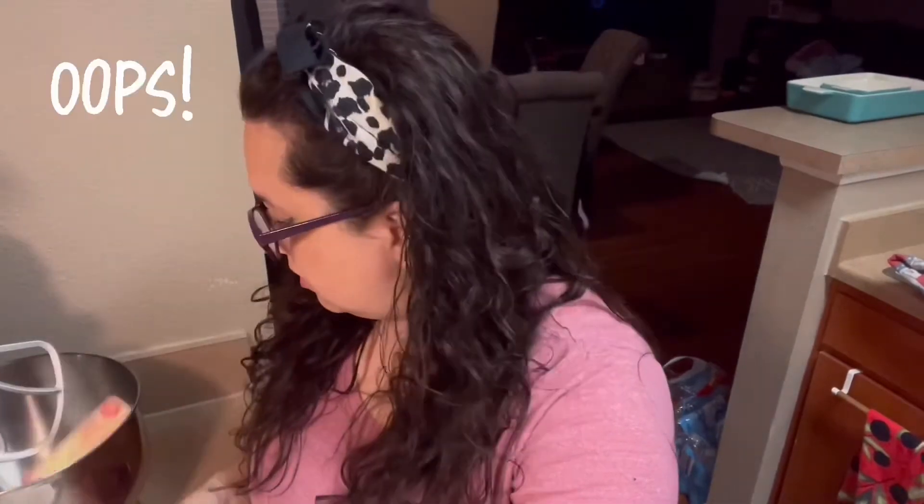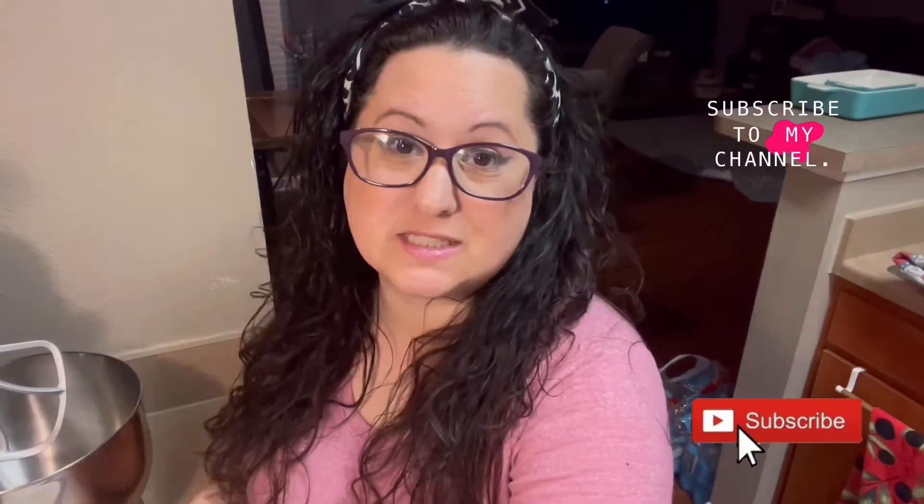Let's make some cookies. First we're going to do our wet ingredients. You can use a hand mixer or a stand mixer — whatever you want. I'm going to use my stand mixer. You are going to put in one cup of butter, which is two sticks, and you want it softened. These have been sitting out on my counter all day long, but because it's kind of cool outside they didn't get as soft as I wanted, so I did pop them in the microwave for like 15 seconds. Now they're perfect.